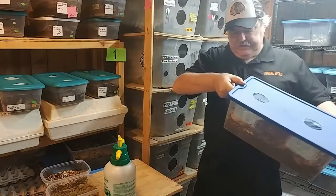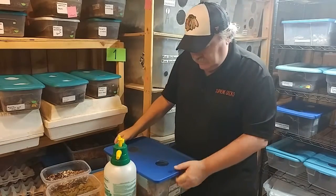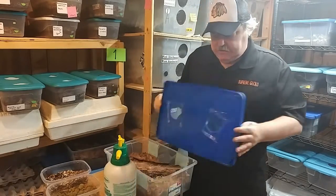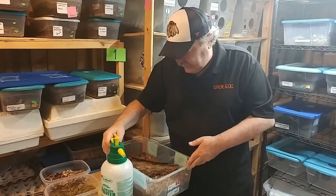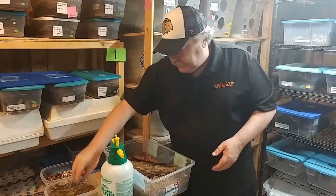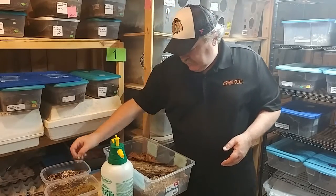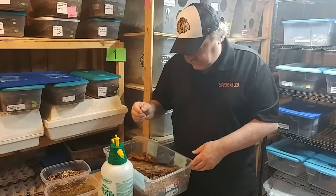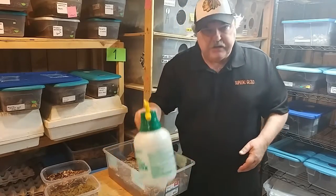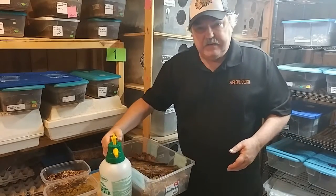Let's go ahead and feed these Porcelio Scaber Koi. This is a group that we got about a month ago. They came in real nice and we're starting to get some babies for these. The interesting thing about these Koi is that it takes a little bit of work with them to get that orange color coming out. Everything looks good — I'm going to spray them down just a little bit and we're all set.